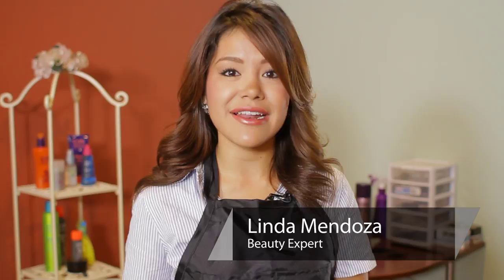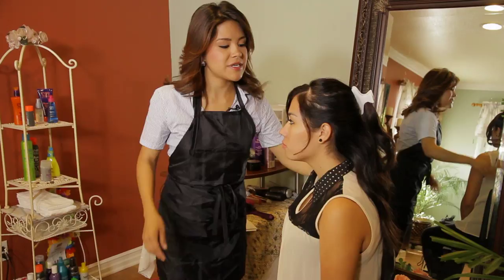Hi, I'm Linda Mendoza from Fantasies Hair Salon and today I'm going to share with you some tips and techniques on how to keep your side swept bangs in place.